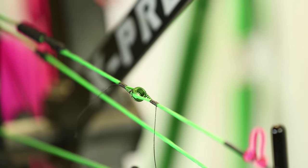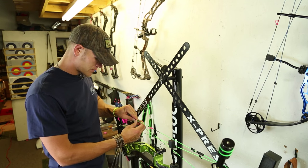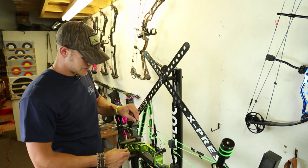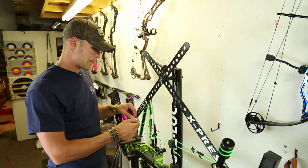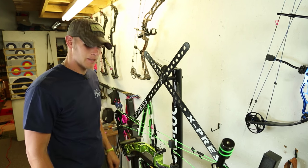And we are done. We've got a perfect, even serving on both sides of the peep, double wraps around the actual peep. That's a nice clean serving job and that thing is not going anywhere. That's how I serve all my peeps in — I never have any issues. That's a really easy, quick way to serve in a peep.